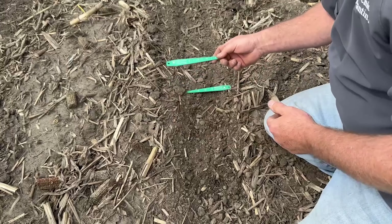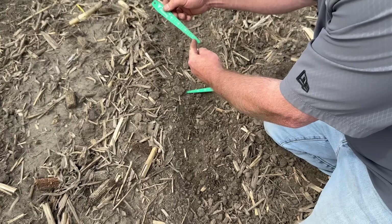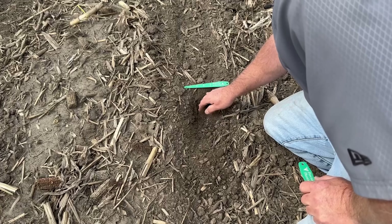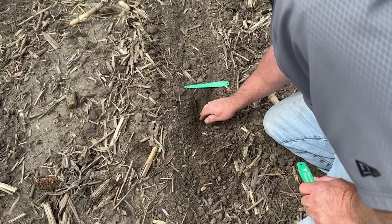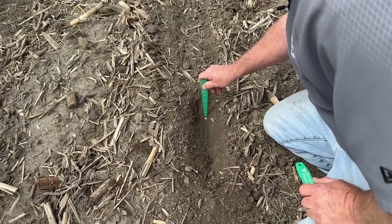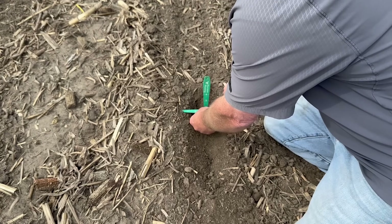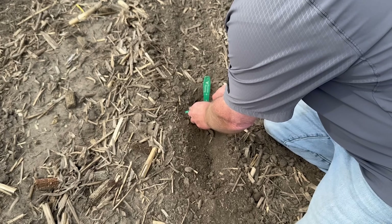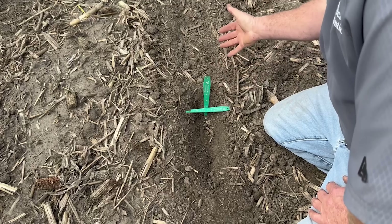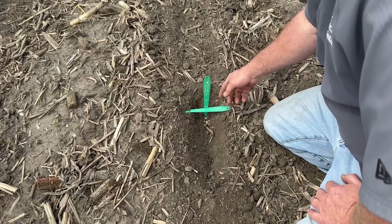One of the things I like to take to the field to check for depth is a seed digger — this one is a Precision Planting seed digger, and it's got a tape measure on it. I take two of them because I like to dig in here just with my hand and try to find that seed. I take one seed digger and put it at the bottom of the seed, and then use the other seed digger on top of the seed or the walls of the trench. You can see we're just a hair under two inches in plant depth. This is probably the most consistent way of checking for depth.